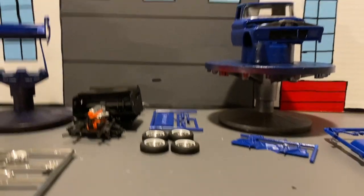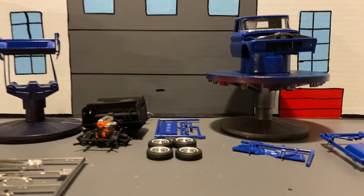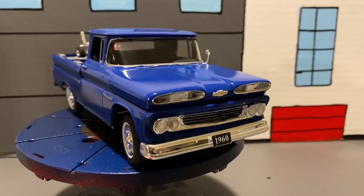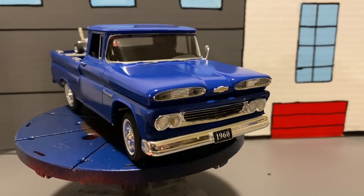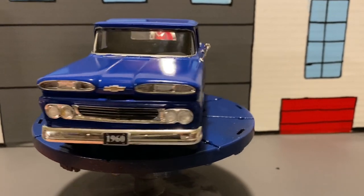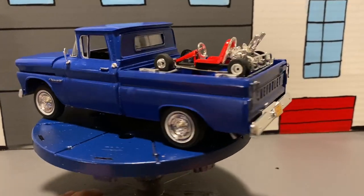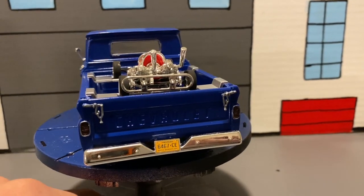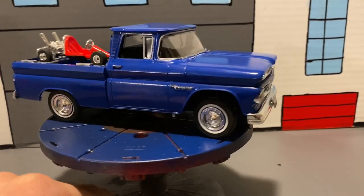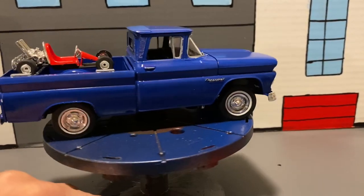Alright, let's show you all the complete build. It is done — this 1960 Chevrolet pickup truck. Hope you've seen the extra video with me building the Go-Kart. Not many problems — not even problems with the truck, like the bed and all that. One of my headlights fell onto a piece of cardboard that was pen gold, so that's why it's like that. But you probably won't notice.